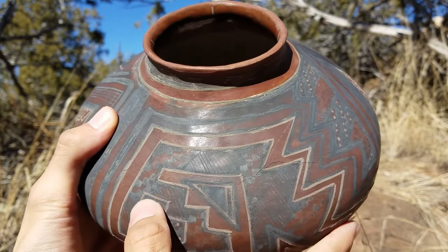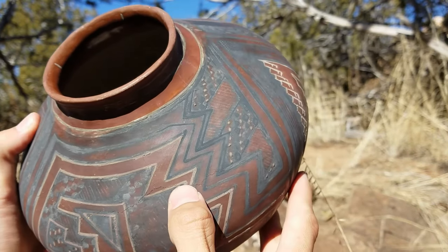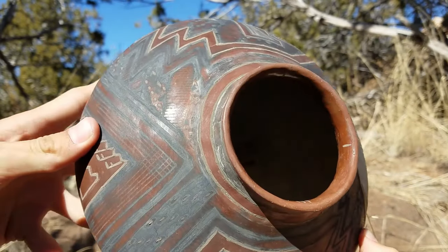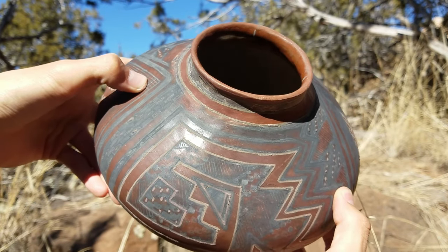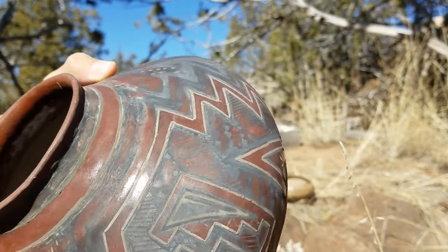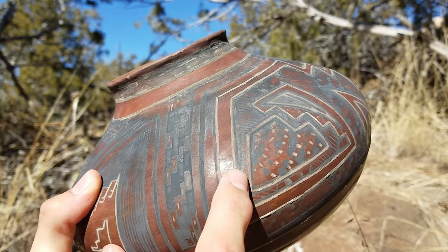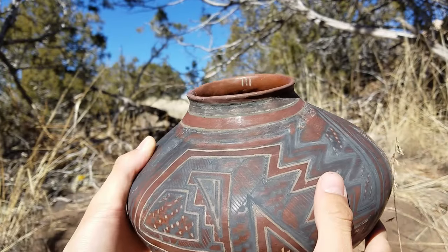This pot here, the paint turned out really good but it did develop a crack on the surface. It starts about here and goes over to about here, but it doesn't seem to affect the water carrying ability of the pot, so it's going to work pretty good for anything we might want to use it for, even though we won't try to sell it. It's a good piece for practice and I'm glad it turned out as good as it did.